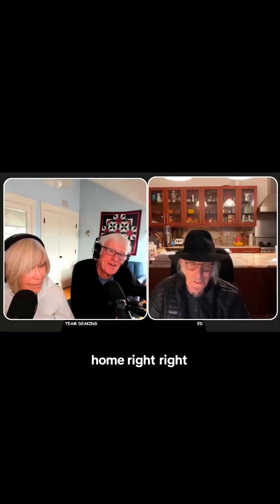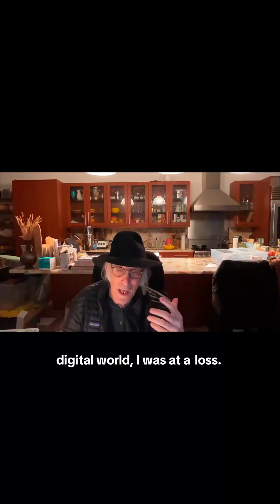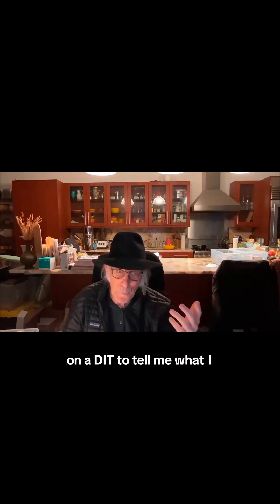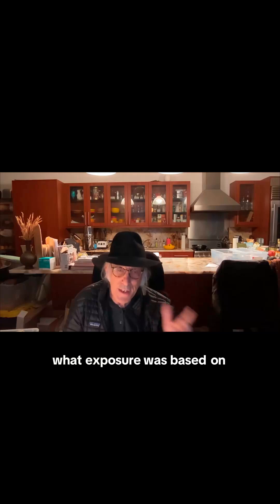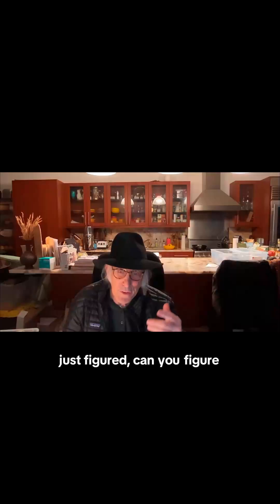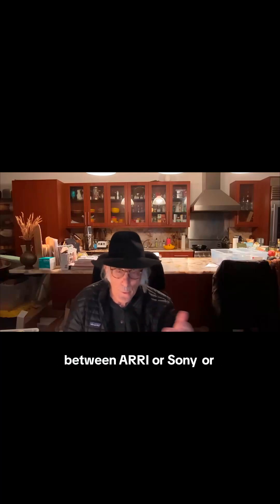That's why I came up with the ELZone system. Because when I went to the digital world, I was at a loss. I'm not going to depend on a DIT to tell me what I should know. So I applied the analog idea of what exposure was based on 18% gray — it was Ansel Adams, it wasn't like I was so brilliant. I just figured: can you figure out what 18% gray is on a sensor? And obviously it's different between Arri, Sony, or RED.